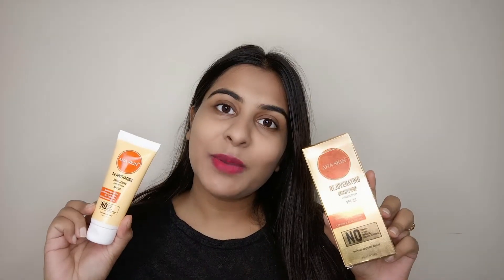Hi guys, welcome to my channel Dashubi Tips, hope you all are doing well. Today's video is a product review video and we will talk about a cream. If you haven't subscribed to the channel, please subscribe, and if you like this video, please like it.